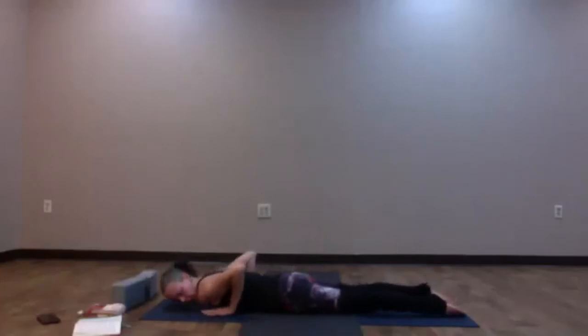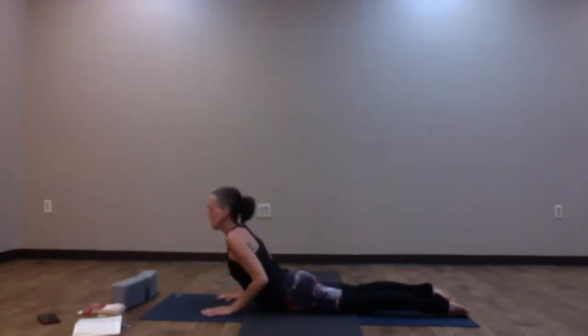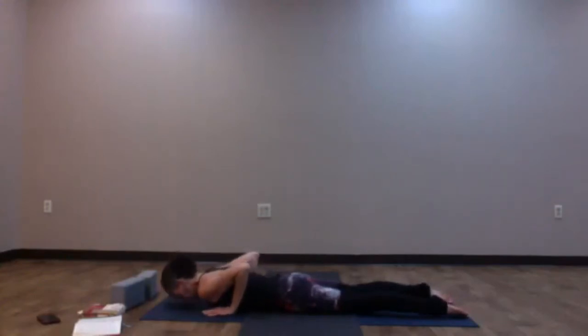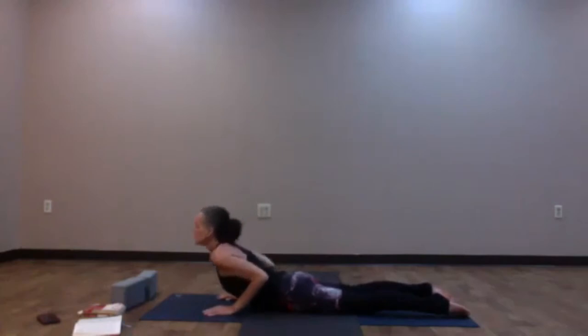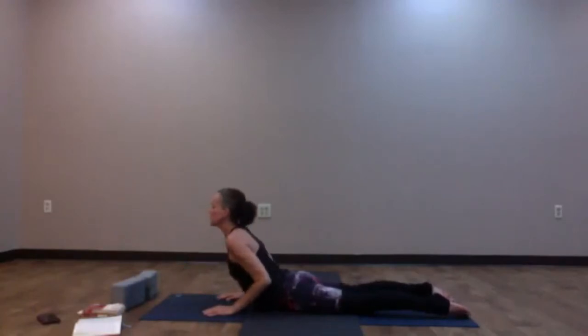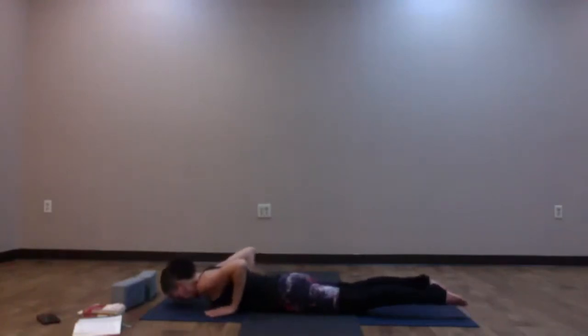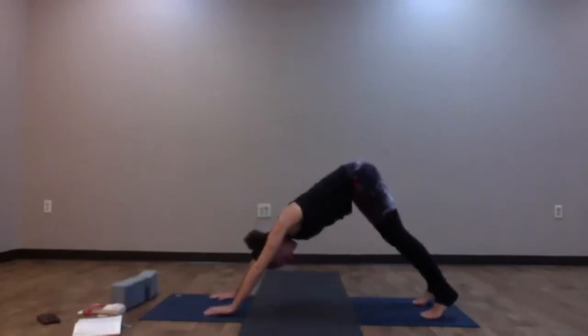Hands are underneath the shoulders for cobra pose. Press the feet down onto the earth; as you inhale, eyes lift up, head, neck, and shoulders lift — cobra pose. Keep the elbows hugging in. Exhale, slowly lower down. Take that two more times: inhale, Bhujangasana, rise up into cobra pose; exhale, slowly lower down. One more time: inhale, lift up into cobra pose, keep the collarbones wide; exhale, slowly lower down. Press into the hands, come back through tabletop, tuck the toes, lift the hips up high — Downward Facing Dog.